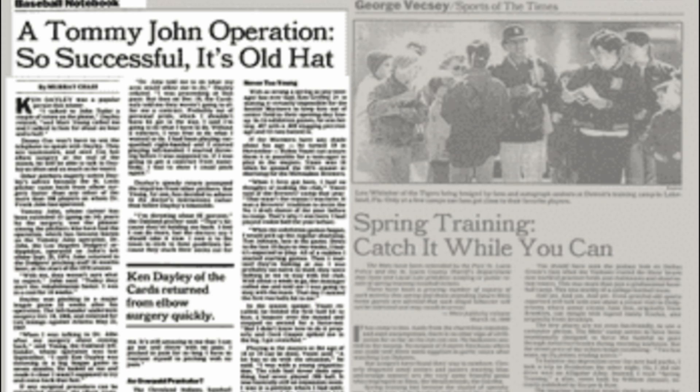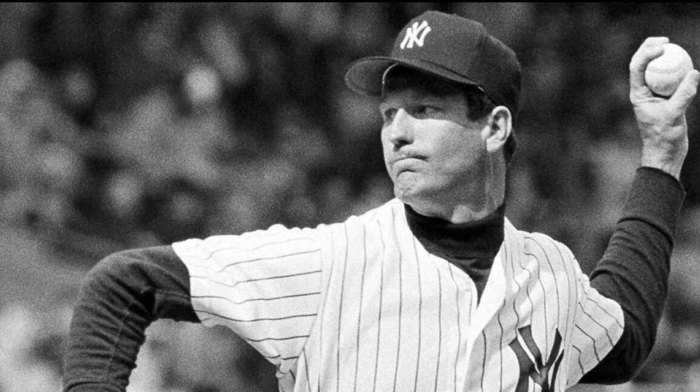However, Dr. Jobe's surgery was extremely successful and revolutionized medicine. Tommy John was able to fully recover after 18 months of rehab and was able to throw even harder than he could pre-injury, making his baseball career last much longer than anyone expected.